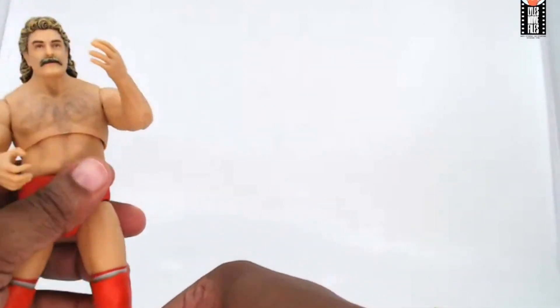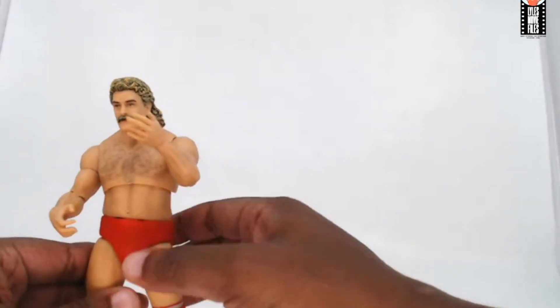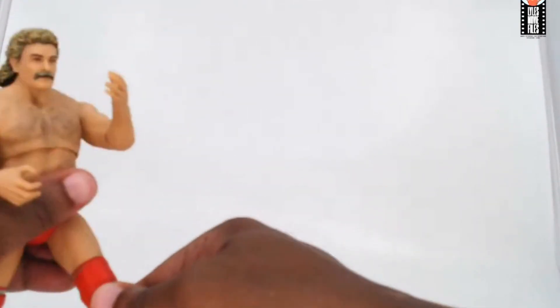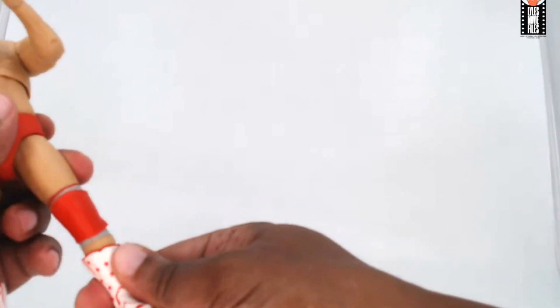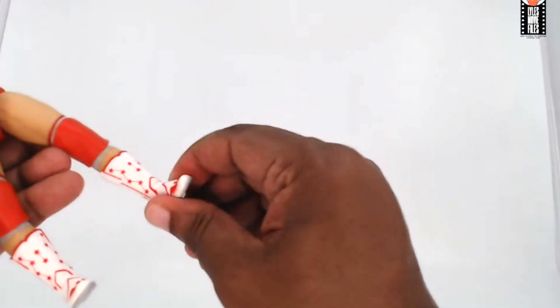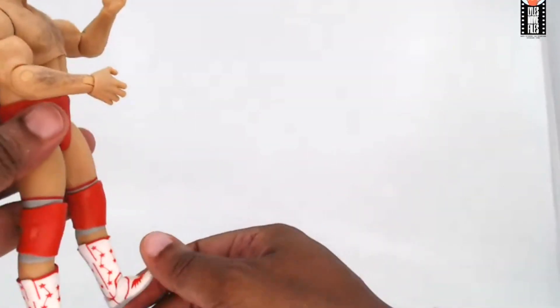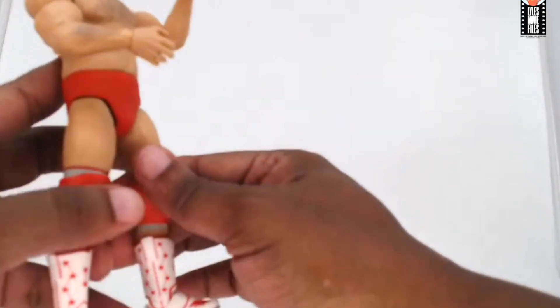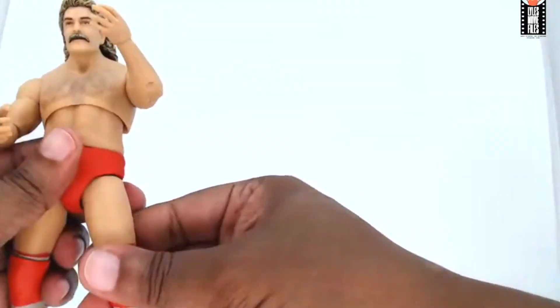The knee pads are much better than what we see with Mattel's figures — they're not going to get in the way or impair the articulation at all. You can see how easily they came off without affecting anything, and they stay in place just fine. There's a foot and ankle tilt, and he can go up a good range with the foot. Here's more of that boot detail — I think the boots are cool, not the ones I thought they were going to go with, but that's fine.